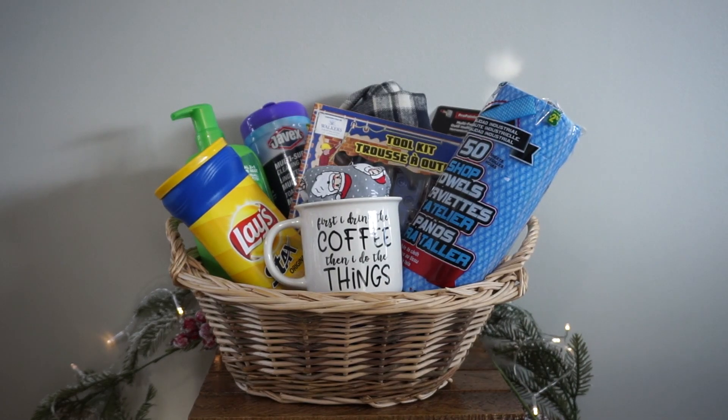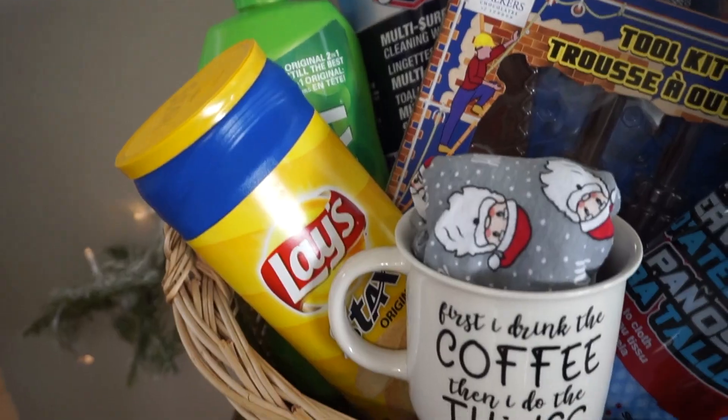And here we have the finished results for the basket for any guy in your life. But this could also work for anybody in general as well.